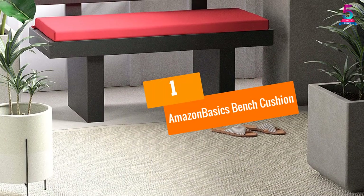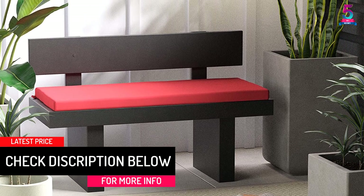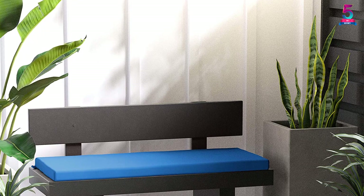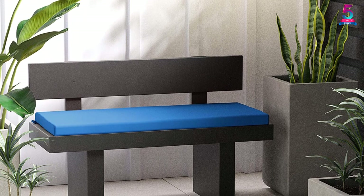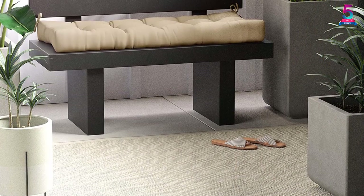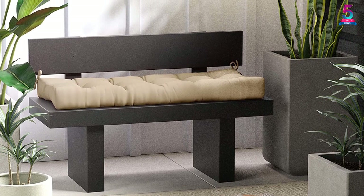At number 1, the Amazon Basics Bench Cushion. If your primary concern is quality, go for this product without any second thoughts. This item makes use of 100% polyester canvas material, giving the product matchless durability. It also has a decorative tuft, which makes the cushion look even more attractive. Amazon Basics provides an impressive year-long warranty on the product, assuring you of its quality. The fabric also has good UV resistance, which prevents the color from fading with long usage, and the product also proves to be an oil repellent.